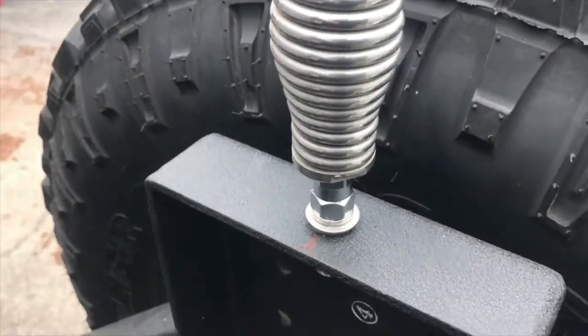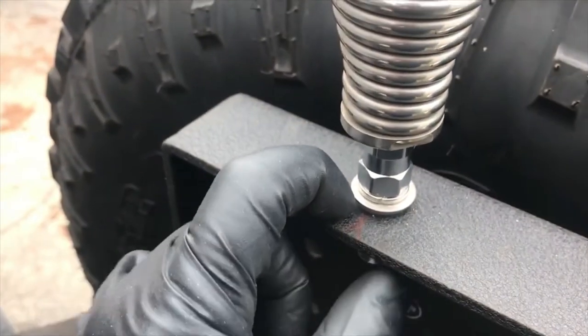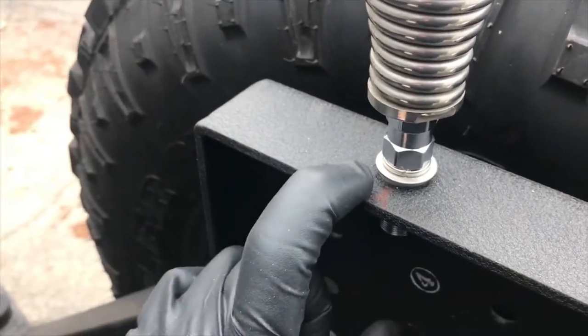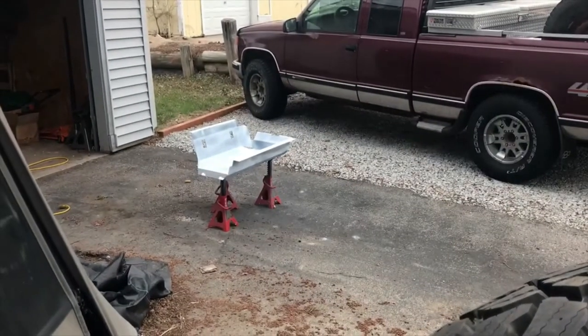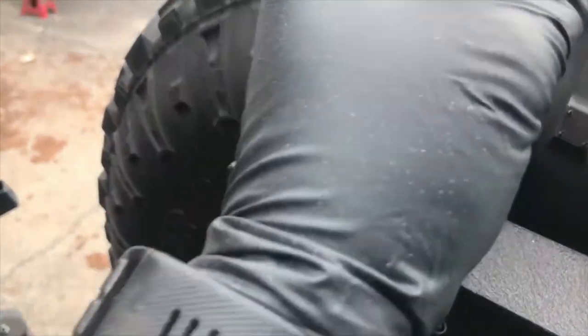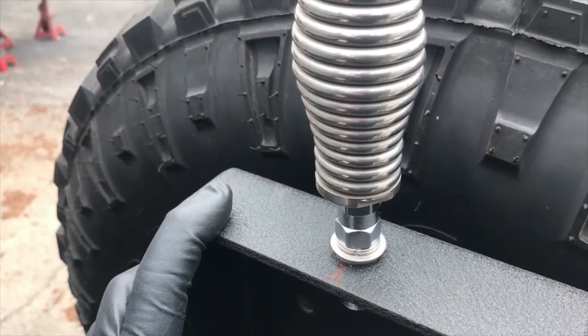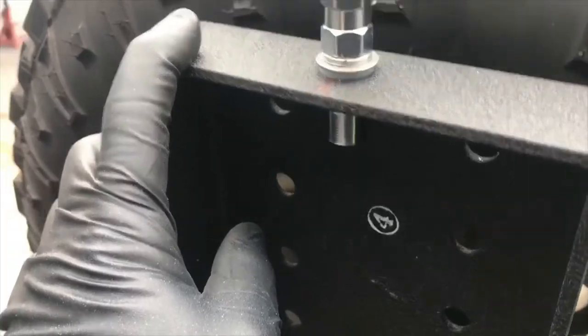I'm going to take this back off and paint it so we don't get any rust, since I did drill through and cut up the powder coat. I've got the gas tank skid over there being worked on at the same time, so we'll hit this with some paint, get it reinstalled after it dries, and keep going on this series with the CB installs.